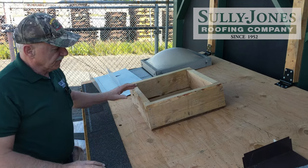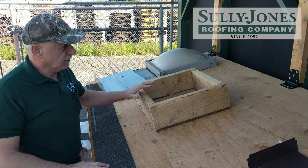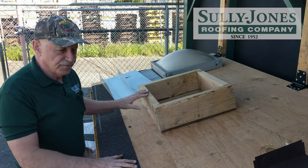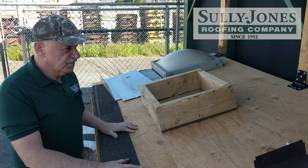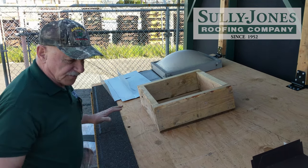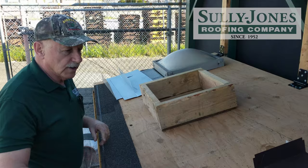Today we're going to show how to flash around a roof curb — that could be a skylight, a chimney, or any box on the roof. It's on a shingle roof. I'm going to start from the edge of the roof and work my way up.